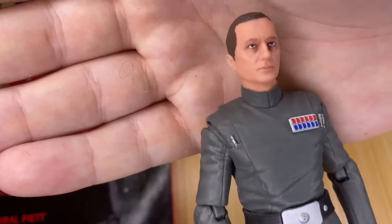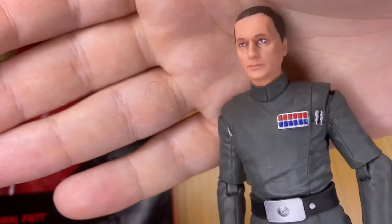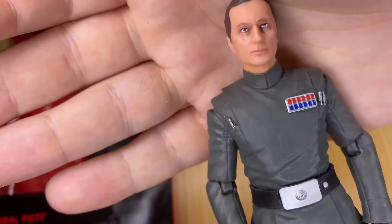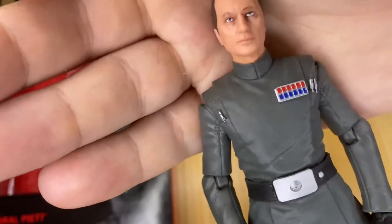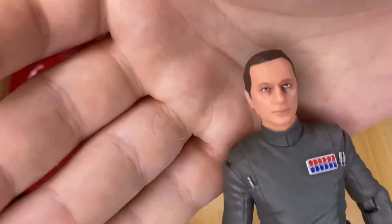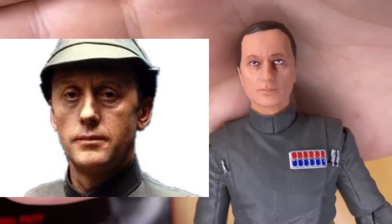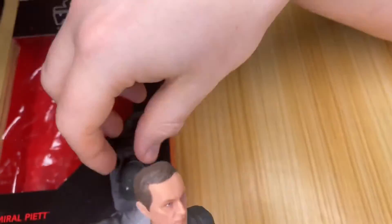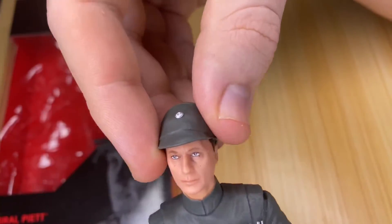Let's take a closer look at Piett. The only difference with this one is his rank — this is an Admiral uniform. I can see he's got the three pins, and the top strip is red and the bottom strip is blue. Looking at the photo, that does look like Piett. It looks a bit weird without his hat on, but if I put his hat on it definitely looks like Piett.